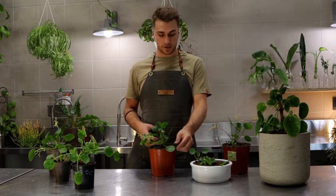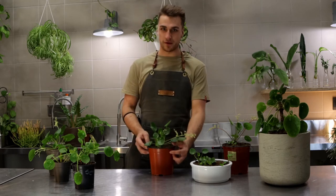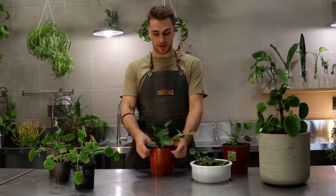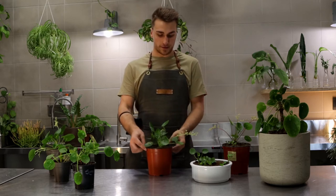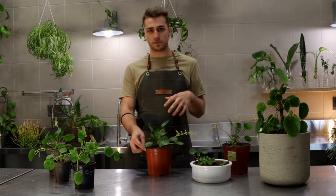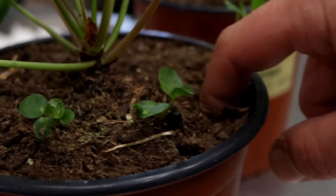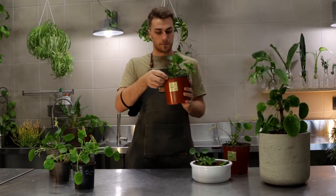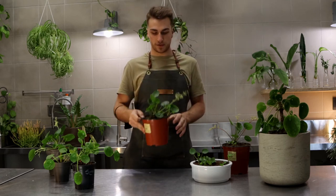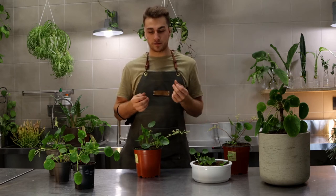It's actually pretty easy to care for a Chinese money plant. Lots of people think it's quite difficult, but if you give it the right things — what it needs, what it wants — it will certainly reward you, maybe not with money, but certainly with babies and a beautiful plant. It likes bright light, nothing direct — direct light will start to burn its leaves. For watering, we like the soil to be slightly moist, but we also like it to dry out about two to three centimetres from the top. Always use your finger and push it down as far as you can to see what's going on underneath the top layer of soil. Floppy leaves means it's underwatered, whereas mushy yellow leaves means it's overwatered.